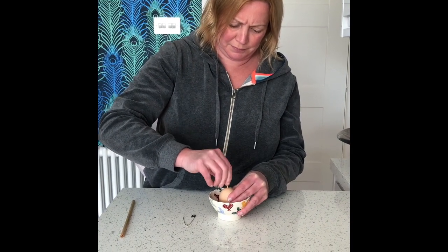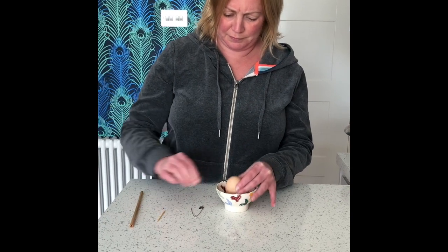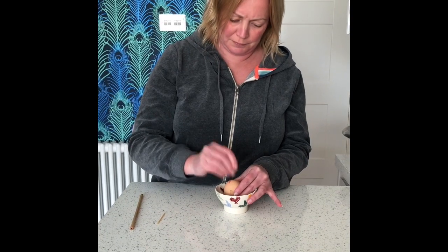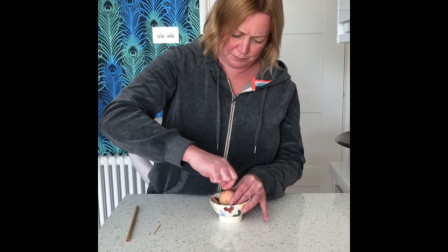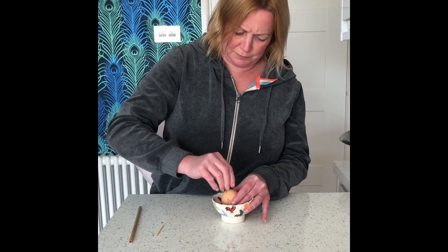You might then want to take your cocktail stick and help to break up the yolk inside, because that will help make it easier to remove the contents. Then turn your egg over and this time make a smaller hole in the bottom of the egg. Make sure you carefully go right the way through the shell.